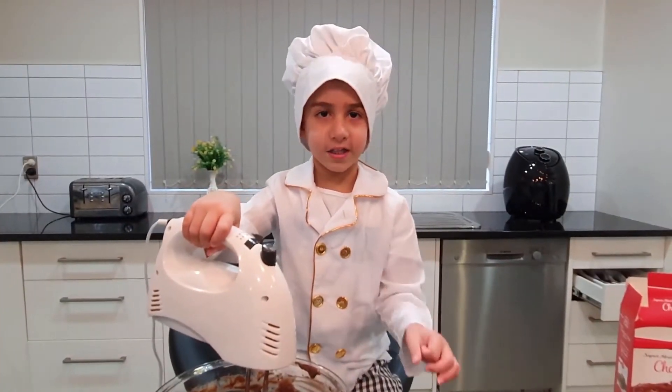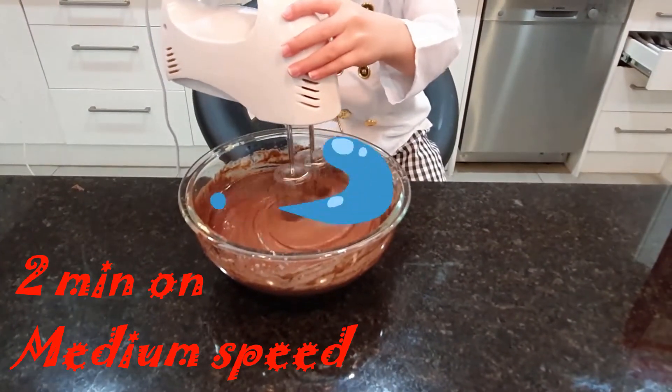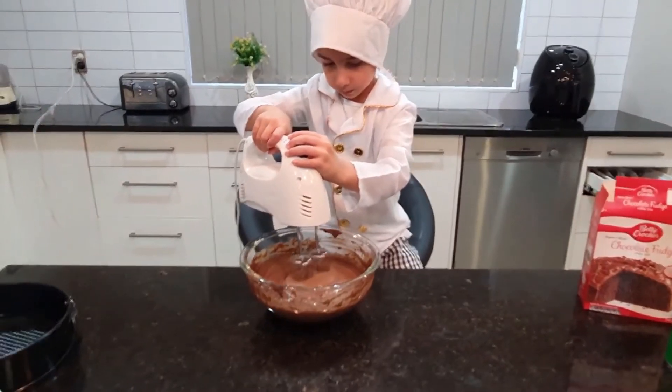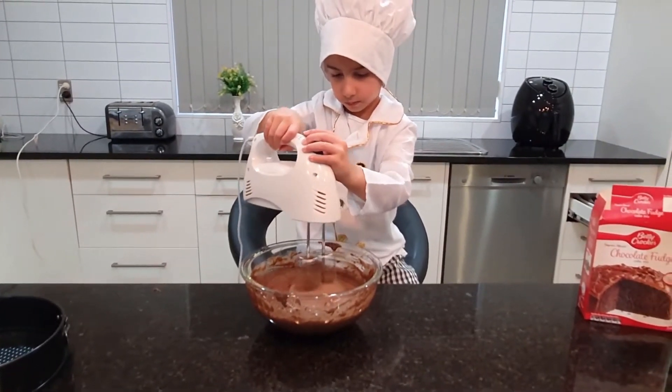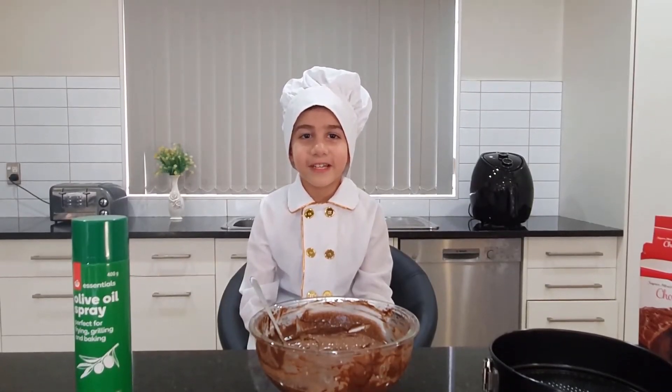Now we do a little bit faster! Let's mix it up! Ok friends, the mixer is ready!